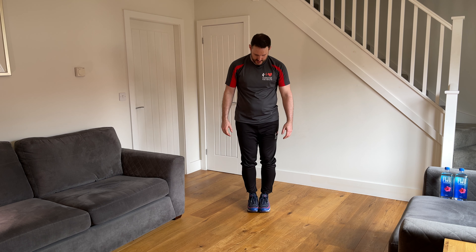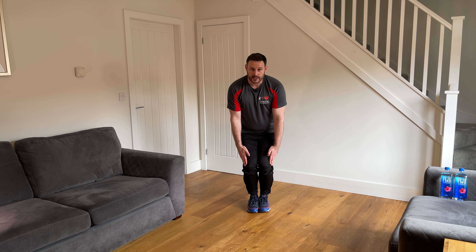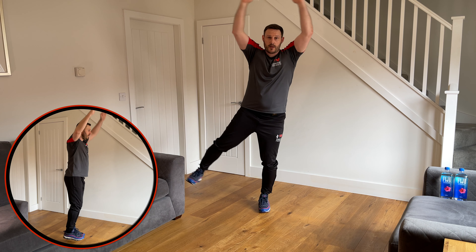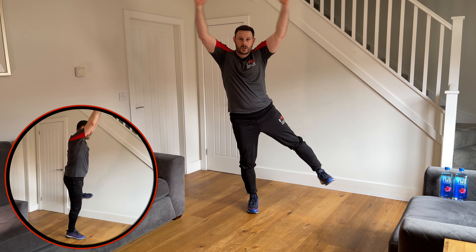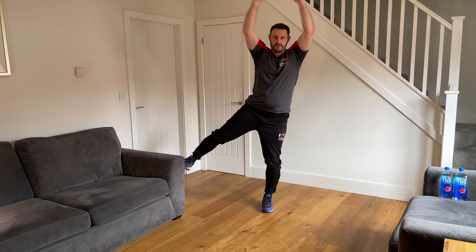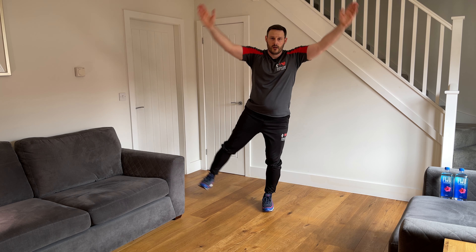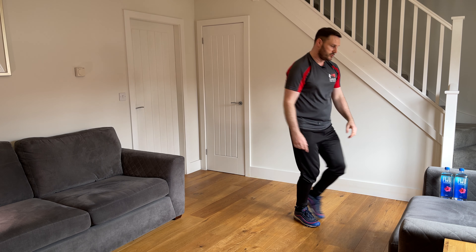Get yourself ready — feet together, slight bend in the knees, half squat. Off we go — lift out to side, clap overhead — one, slow and controlled — two, three, four, five, six, seven, eight, last two — nine, one more — and ten. Good.